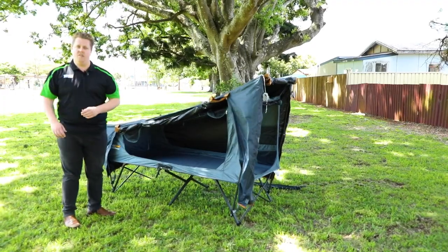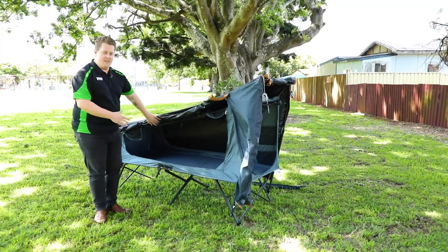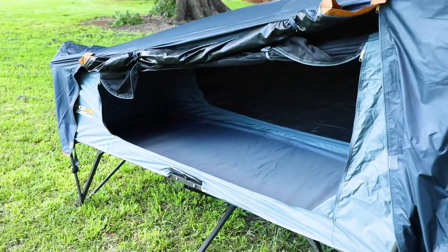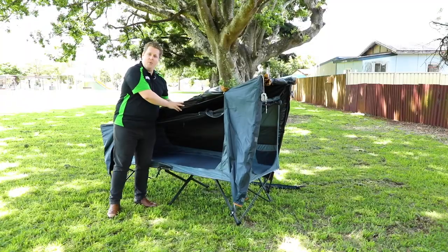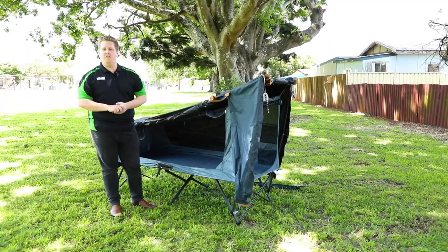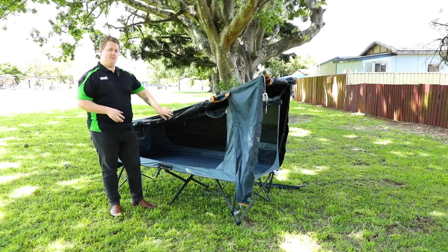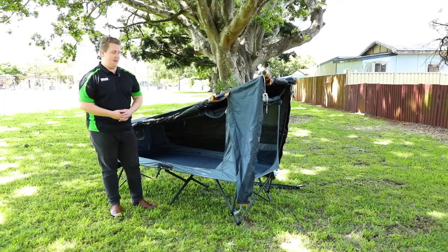If we take a quick look on the interior we can see the back end of this black coat. I'm 6'1" and I fit quite comfortably inside it. That black coating is said by Oztrail to reduce incoming light by 95 percent and reduce the temperatures inside by up to 10 degrees.